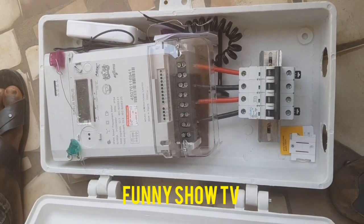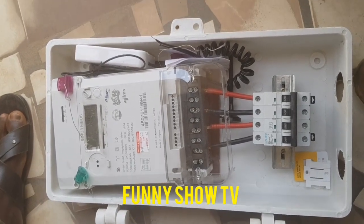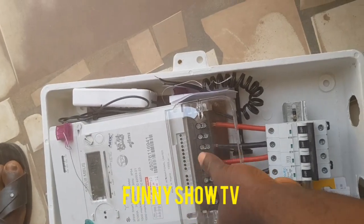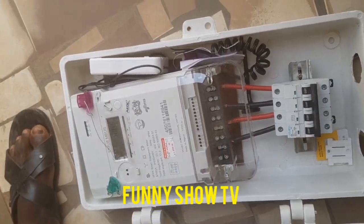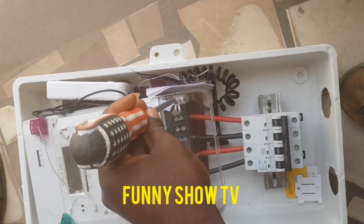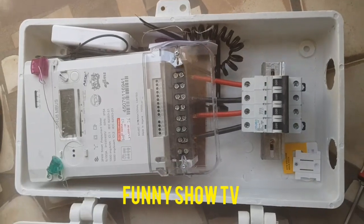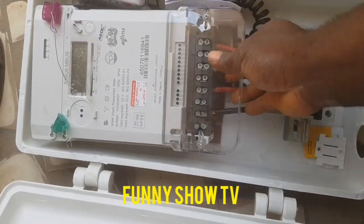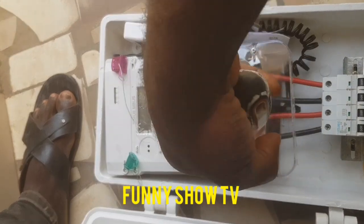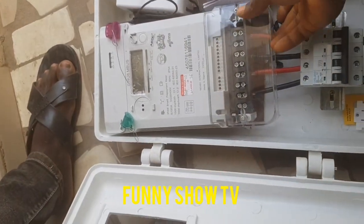Welcome to Financial TV. Please don't forget to subscribe. Now I want to show you how to work on a three-phase meter. Make sure you listen very well. After I show you, you can start asking questions — asking questions is very good and necessary — but first just listen very well so you understand it.